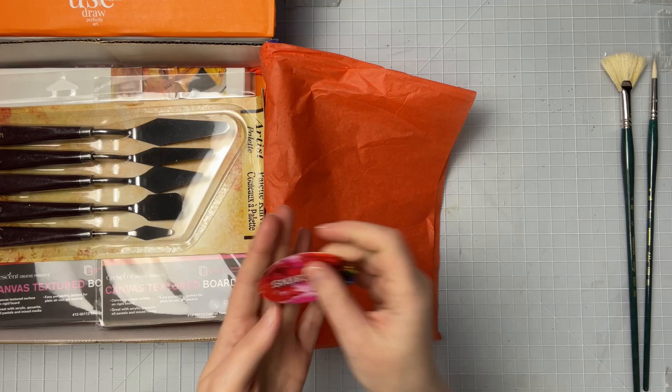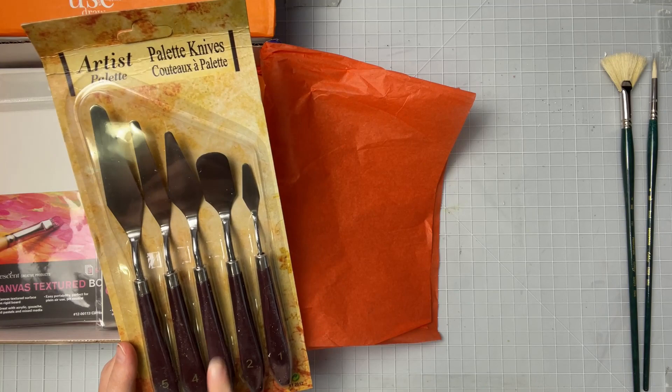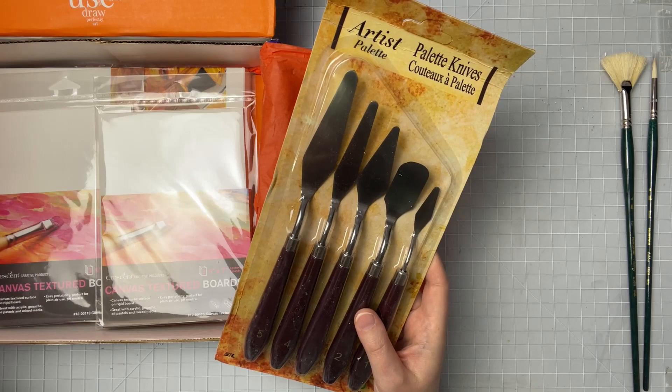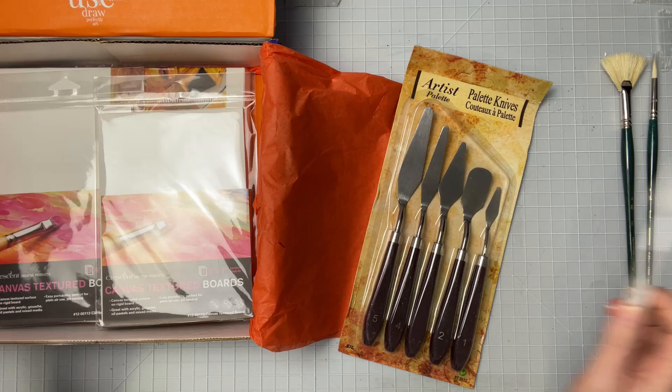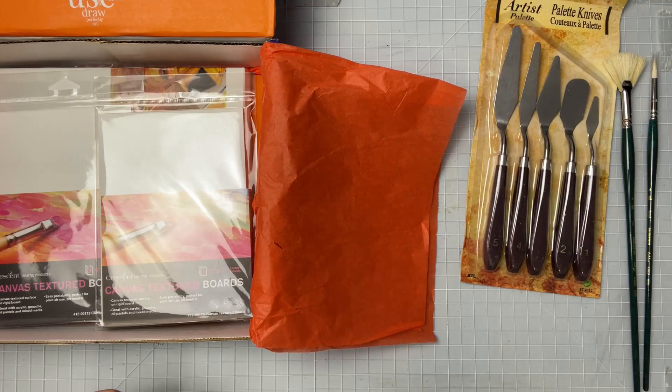Then I see this artist palette knife set, and it looks like we get five different ones. This is really nice because all I've had so far are these plastic palette knives that are pretty flimsy. They work okay, but I'm kind of excited to actually have a nice set of palette knives. We must be doing some sort of painting — I wonder if it's acrylic paint. By the looks of this it's sort of abstracty, like realistic abstract. We'll see.